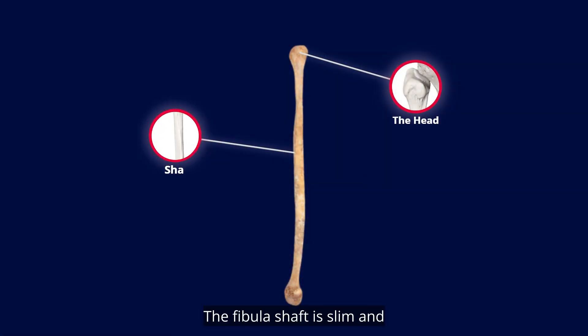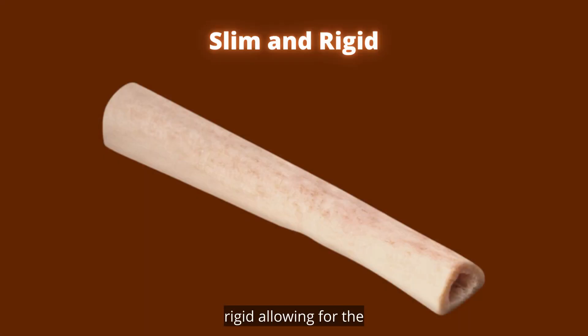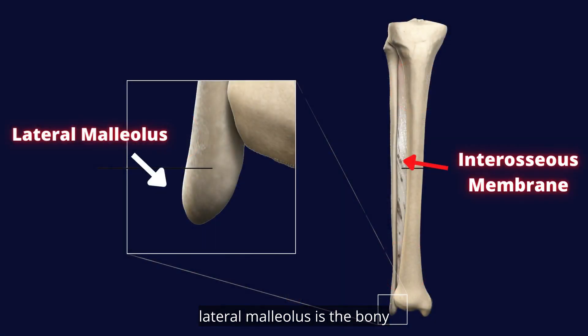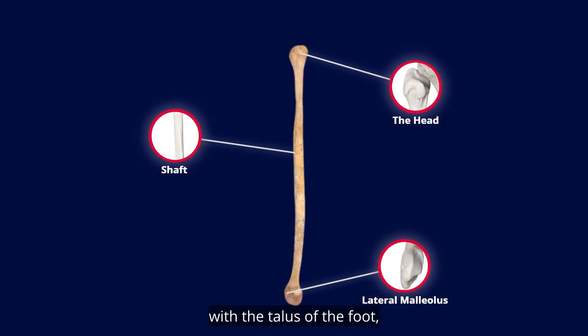Shaft. The fibula shaft is slim and rigid, allowing for the connection of numerous leg muscles. Lateral malleolus. The lateral malleolus is the bony portion of the outside ankle. Like the medial malleolus, it articulates and creates a joint with the talus bone of the foot, allowing ligaments to be attached.